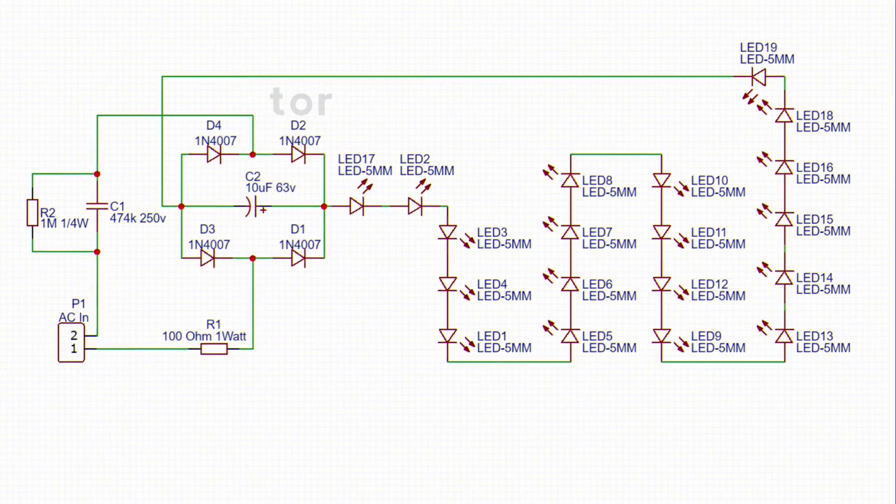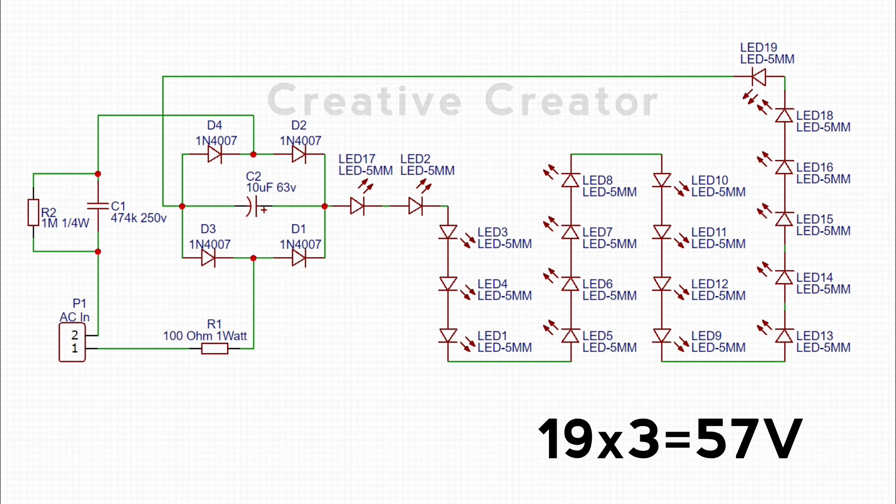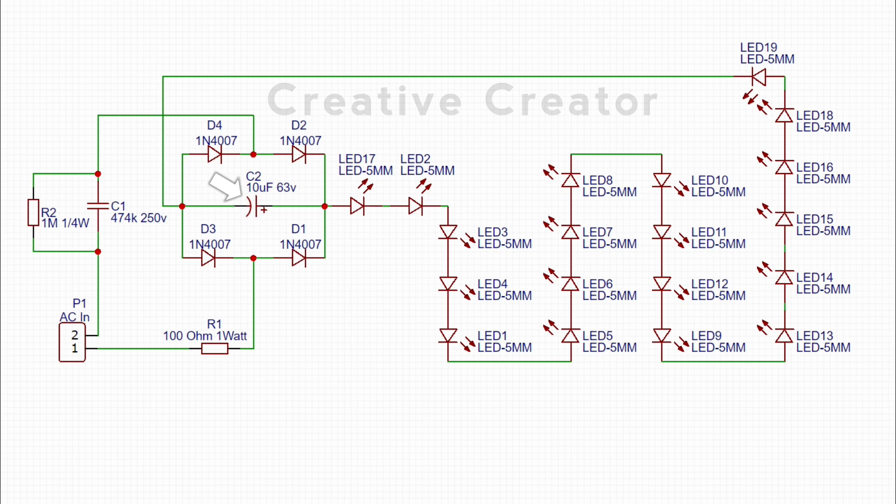Let's talk about the circuit diagram first. Here I have used 19 multicolored LEDs. Suppose each and every LED takes 3V as input, and the LEDs are in series. It means that the total voltage will be 19 multiplied by 3, so it will be 57 volts. So if we want to run this circuit, we have to choose an electrolytic capacitor for which the value will be greater than 57 volts.